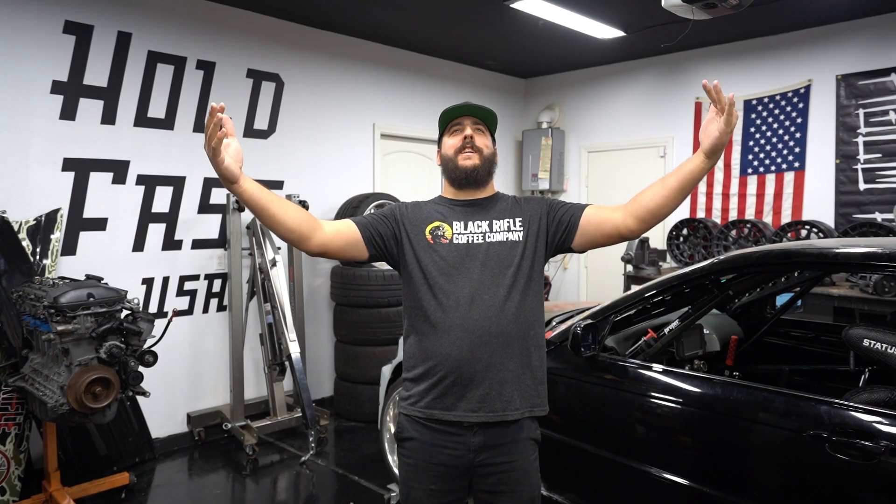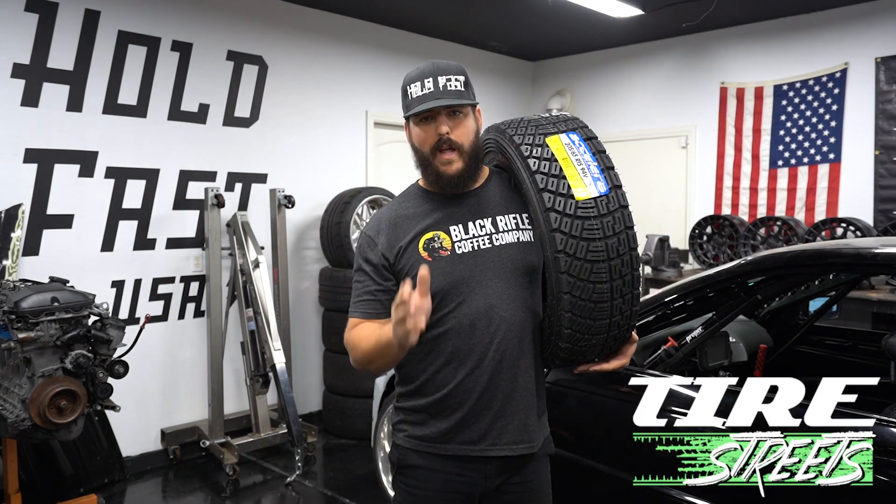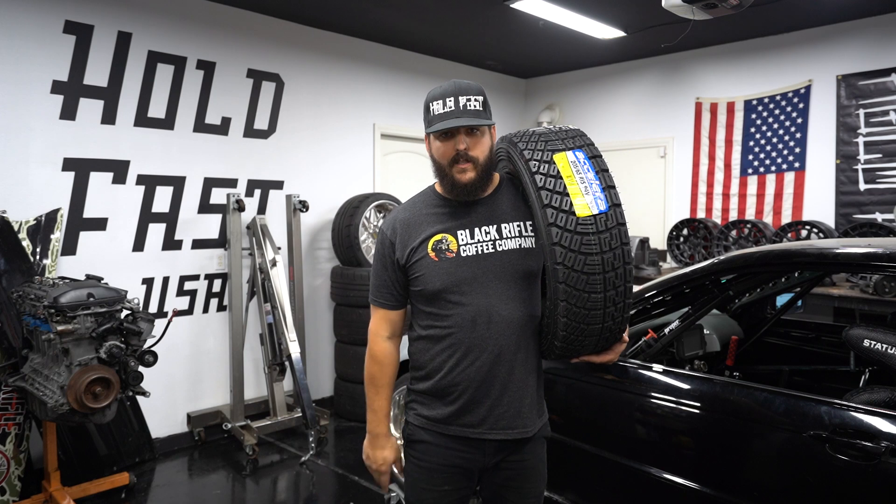My dudes, good news! Tire Streets is on board with us for the rally car, which means we're getting Accelerator Rally Tires.